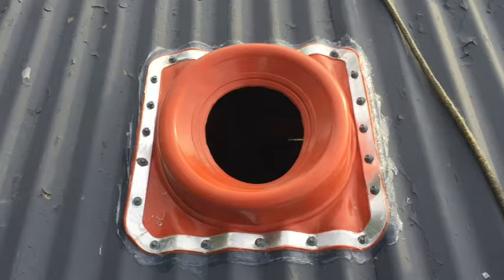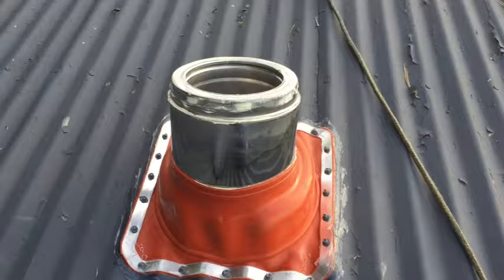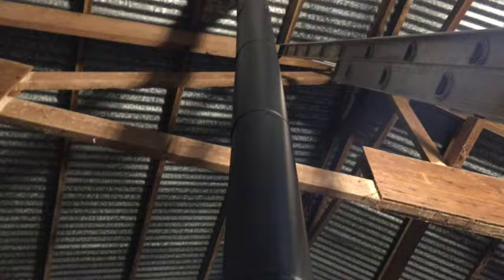Now we just stack up our pipes and go through the roof. We pushed our pipe through and here's our cap. Gravity is holding these together so I don't think I need any screws, but if you look closely there are little gaps right here in the back all the way up, and you should fill those with the high temperature caulk.